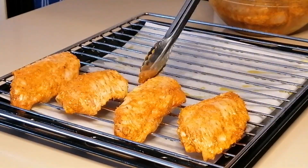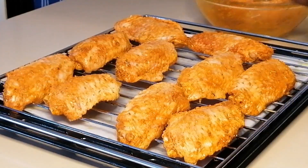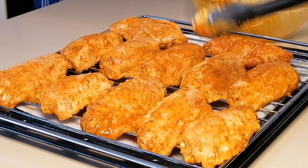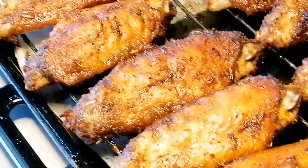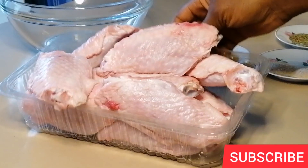Hello guys, welcome back to my channel! Today I'm going to be sharing with you my oven baked turkey wings recipe. This is super yummy, super delicious, and it's super crispy. Before we start, if you are new to my channel and you have not subscribed, please kindly hit the red subscribe button and don't forget to turn on the post notification so you don't miss any of my videos.